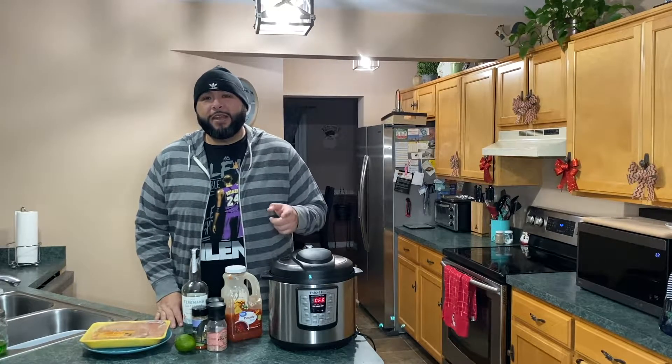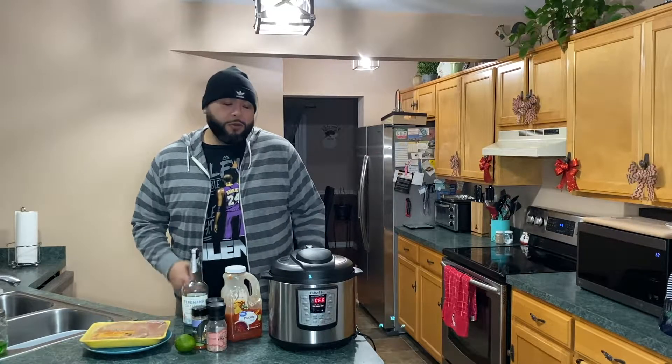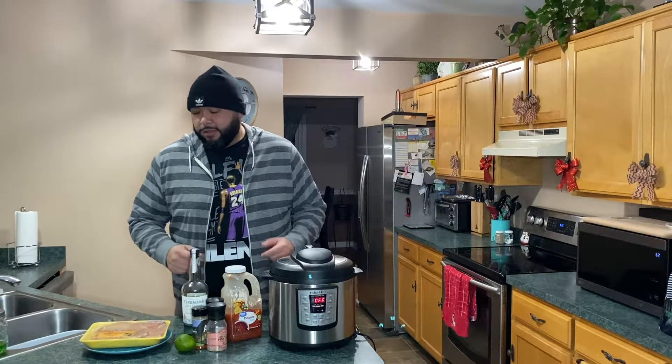Anyway, today I got a quick and easy recipe for you and we're going to get right into it. We're going to make salsa chicken — it's a really simple dish and we're going to use an Instant Pot. My buddy Nate, if you're out there watching, this episode is for you. Anybody who has an Instant Pot at home, or even a crock pot, this is a quick and easy recipe for you to follow. You should not mess this up.